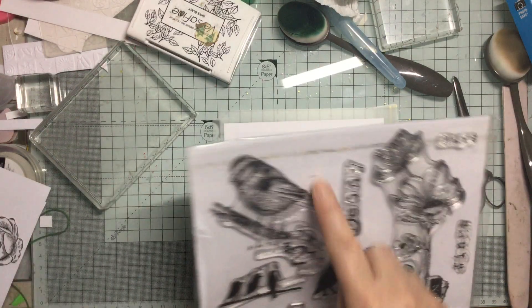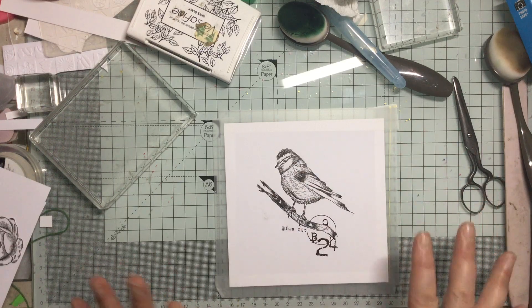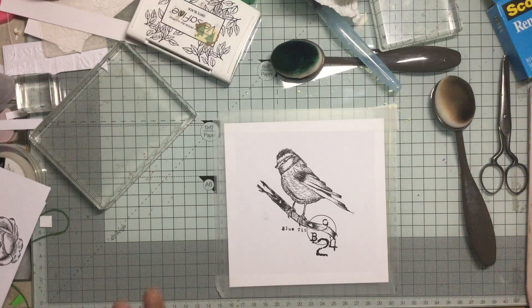So what I've done is I've taken the blue tit and I have stamped him out, and then I've done the masking, only because I want to do some bits around the side and I don't want too much going on - I want to just have it one layer. So I'm going to take some colours and I'm going to do this in blue, so it's going to be a blue tit.